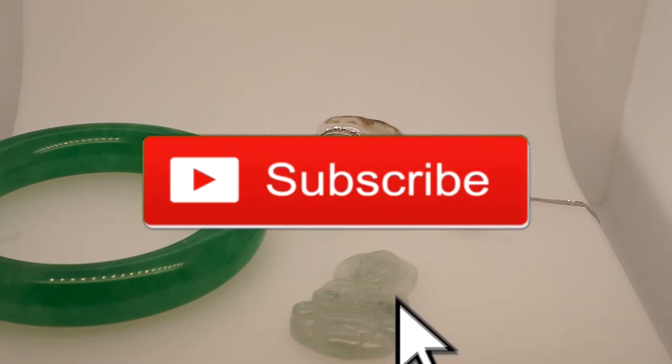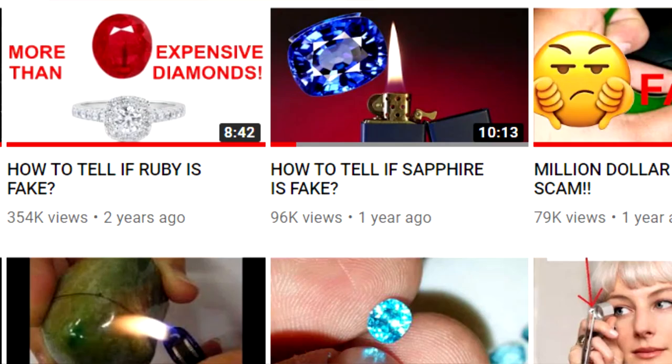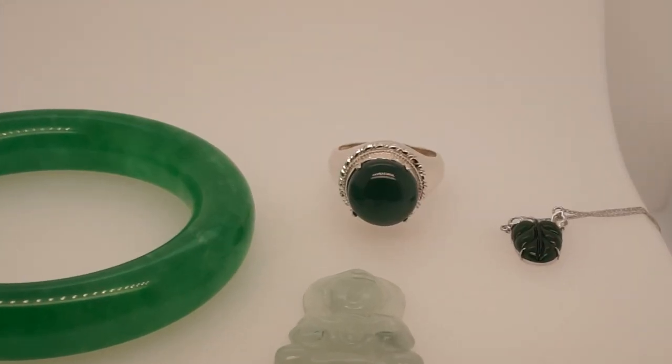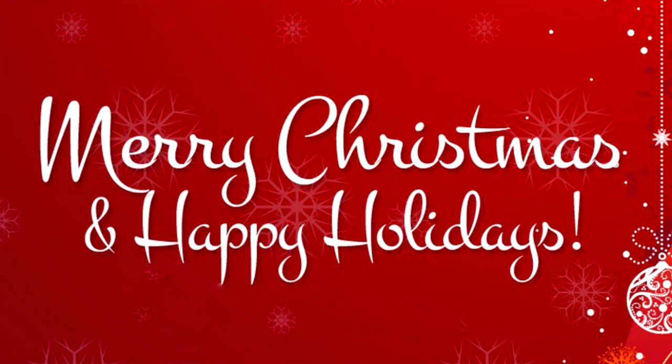I hope you guys enjoyed the video. Please subscribe for more great gem content, hit that notification button so you never miss any of our videos, and leave down in the comments below what kind of videos you want to see next. Thank you so much for watching, and from all of us here at Core Gems — Merry Christmas and Happy Holidays everyone.